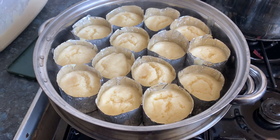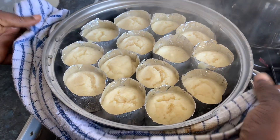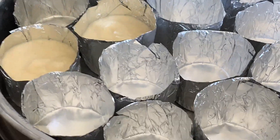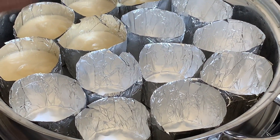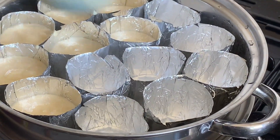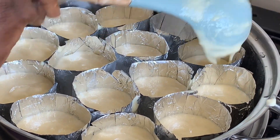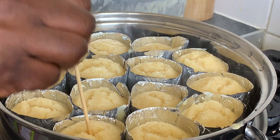It has been 11 minutes now, let me turn this off and put the next batch in. Another 11 minutes and this batch is done.